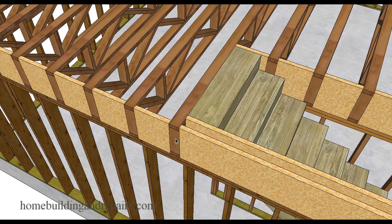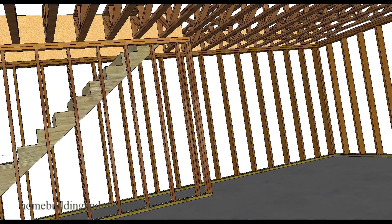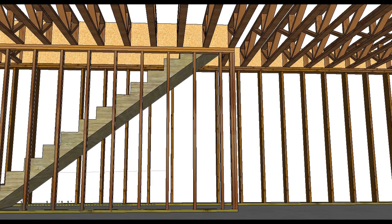This might actually need to be a doubler or a beam in some cases, or this floor truss might actually stop here and then a beam would be installed. Again, this is something that the product manufacturer would provide you with. Just like roof trusses, floor trusses like these are designed specifically for that particular project.